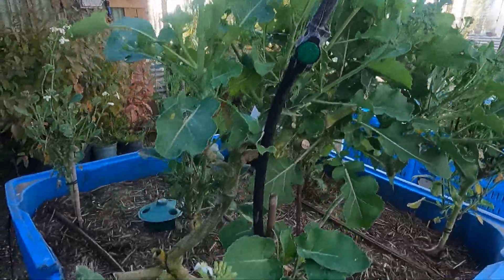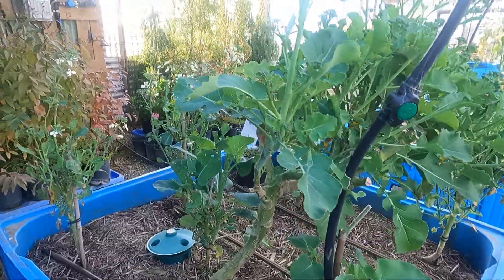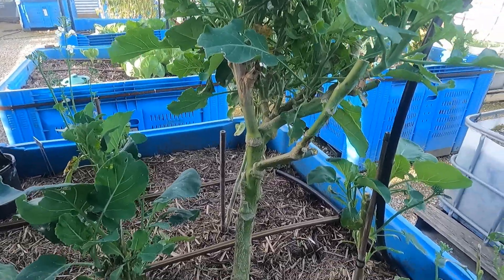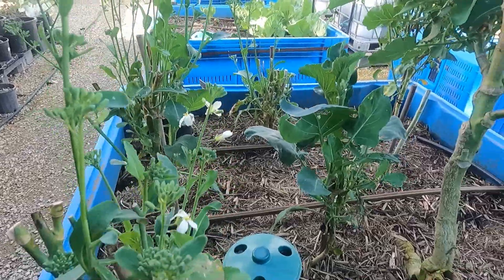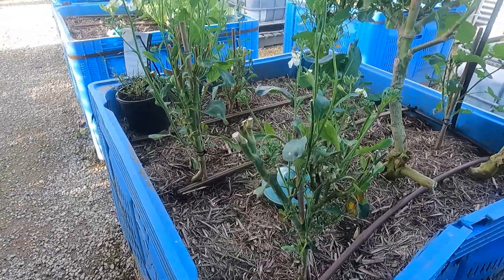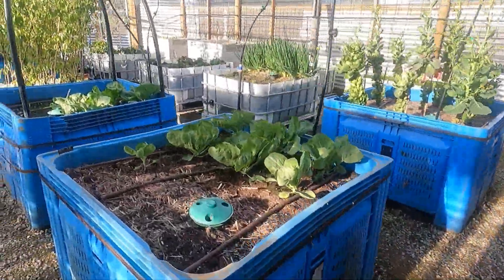These particular ones here are a couple of years old. I want to move the broccoli to a different bed — I do like to rotate things every so often so I'm not always growing the same vegetable in the same bed. I've planted some new ones to replace these when they're ready, and they're over here.